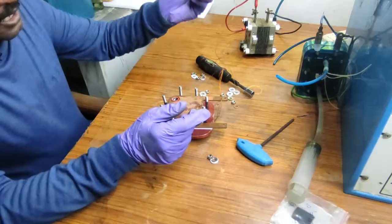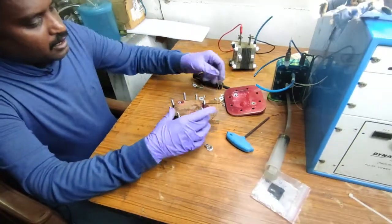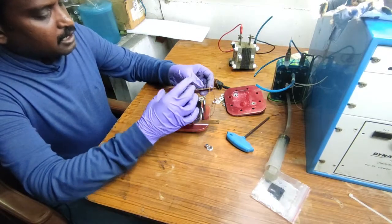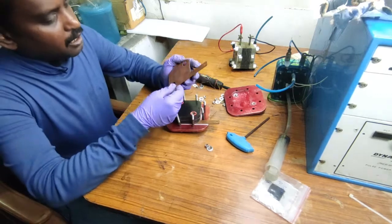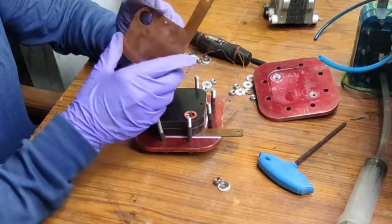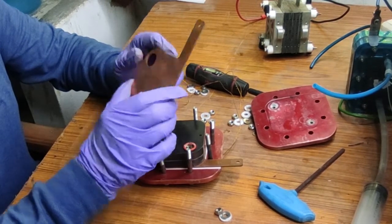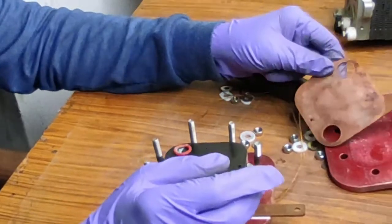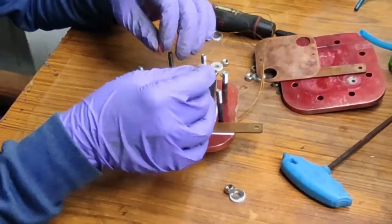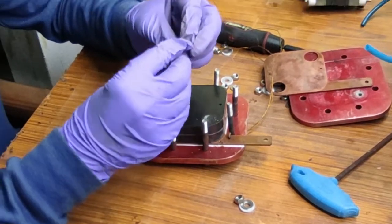The end plate is actually an aluminium plate which is anodized. This is called a current collector — it is a copper plate, and it can be gold plated or nickel coated. It is a bare copper plate on which you have to coat nickel or gold for the durability of the end plate.